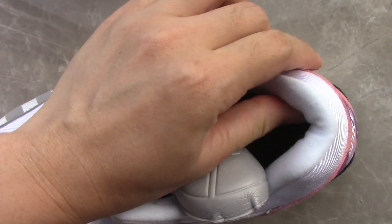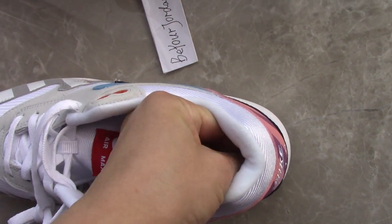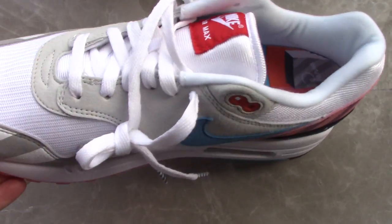The insole is also quite soft. I think this pair is also very easy for running and you can wear them really comfortably.